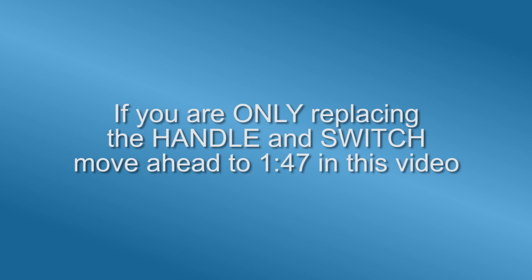If you are only replacing the handle and switch, move ahead to 1 minute 47 seconds in this video.